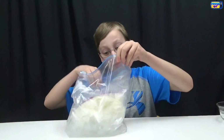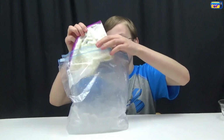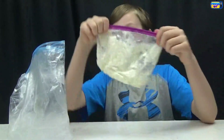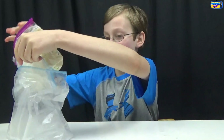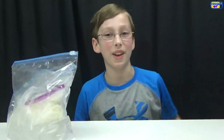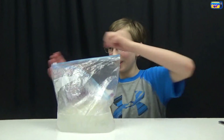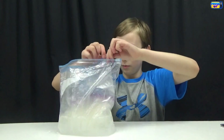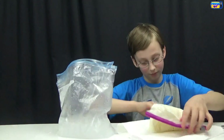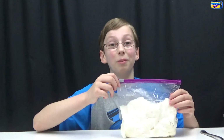Let's see how it's doing. Wow, it's a lot more firm but it's still not done yet, so we're gonna do a few more minutes. Put it back in and keep shaking. Now let's take it out and see if it works — it's a little wet, let's dry it off. This time it's a lot more firm and hardened and it's more like ice cream, so let's try it out.